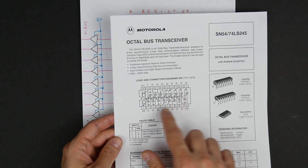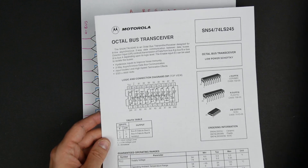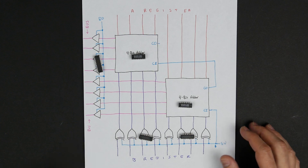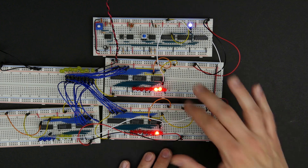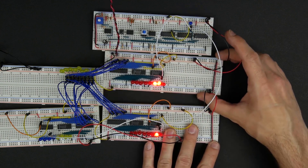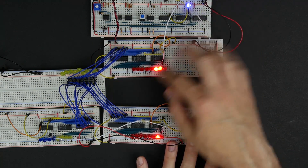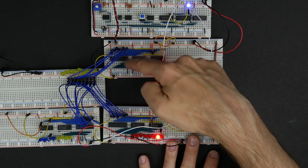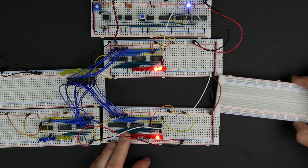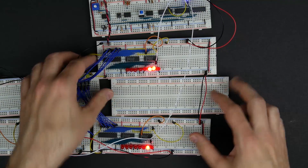We're only going to use the 74LS245 in one direction — I'm using it because it's convenient that all the inputs are on one side and all the outputs are on the other. Those are the chips we're going to use. We're going to connect this to the stuff we've already built — our A register and B register, which are going to be the inputs to the ALU. So we can kind of build it in between these two registers.